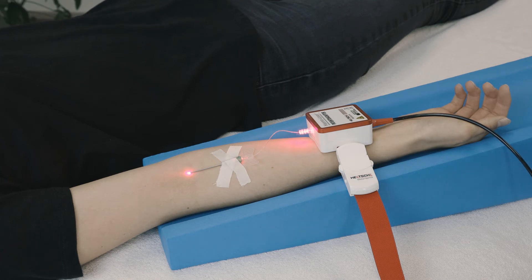Disinfectant, a sharps container, a swab, plaster, and scissors should be ready at the end of HEMO Laser therapy. When the timer runs out, the laser turns off automatically and a triple signal tone is emitted. Turn the key to the off position and remove it when the therapy has been completed.